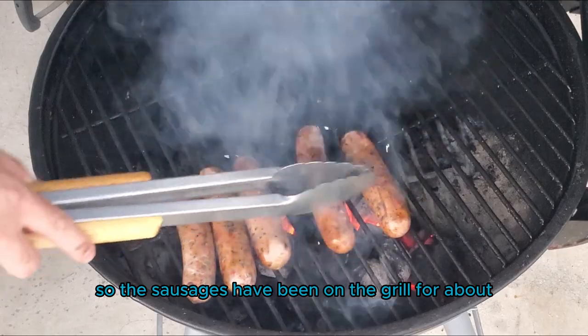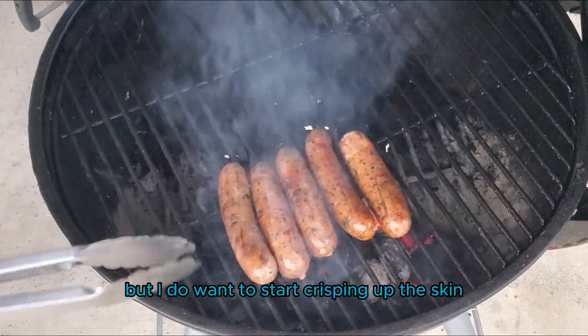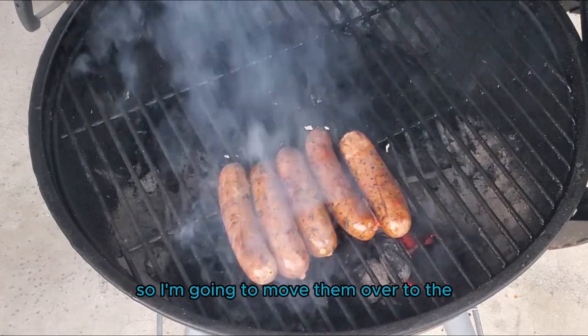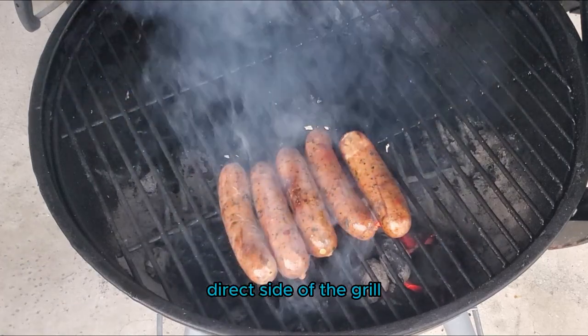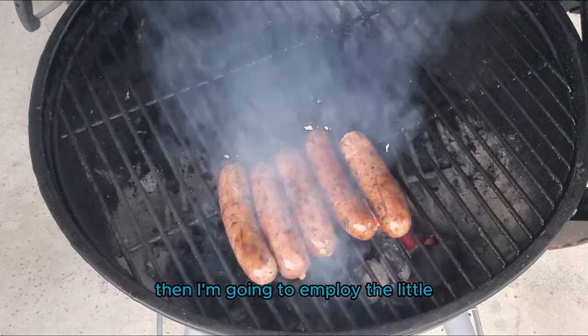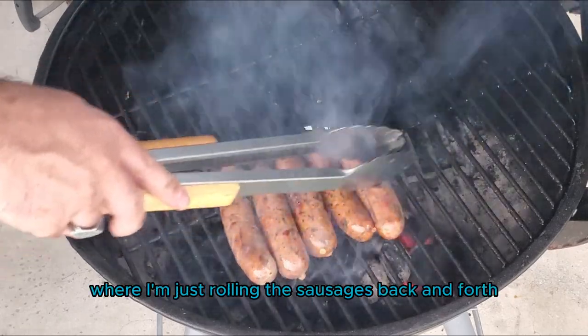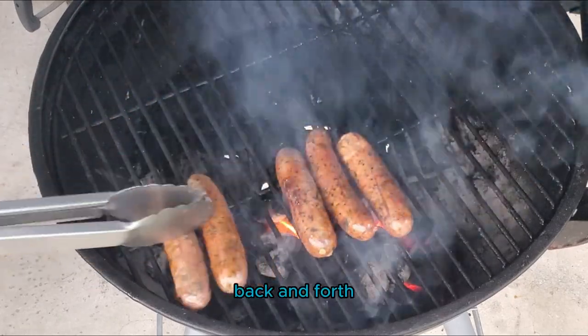The sausages have been on the grill for about 10 minutes. They're not up to temp yet, but I do want to start crisping up the skin. So I'm going to move them over to the direct side of the grill and leave them on each side for about a minute or two. Then I'm going to employ the little gas station hot dog roller technique, just rolling the sausages back and forth.